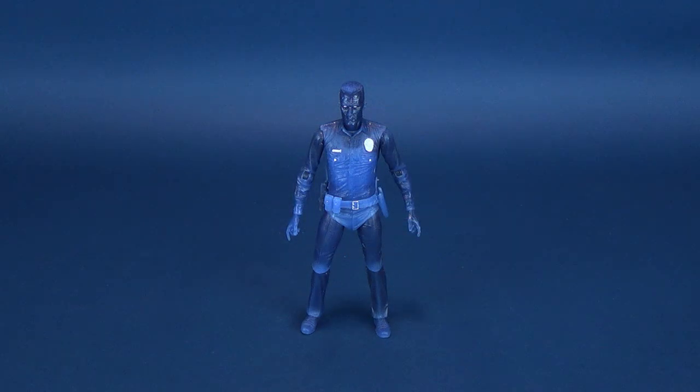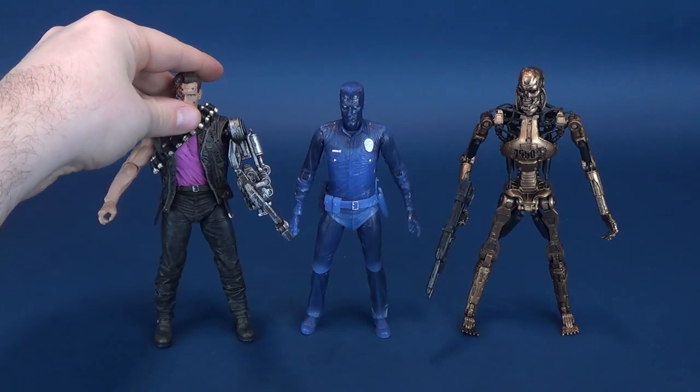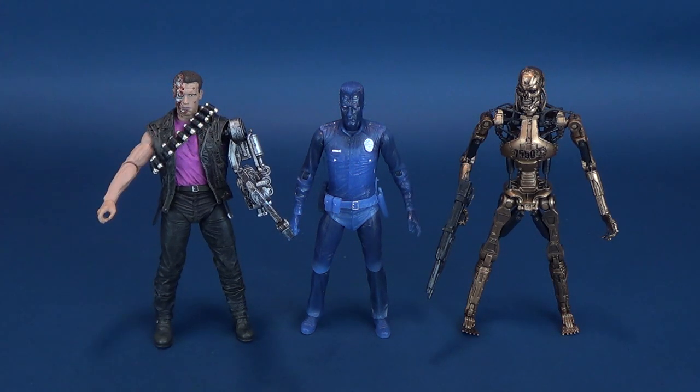Bringing in a couple of the other figures we had a look at — here's the Metal Mash Endoskeleton, and then also the first figure we looked at, the Power Arm T-800. The T-1000 is a little bit smaller in stature, and he also has the color change option, which we will look at a little bit further in this review.